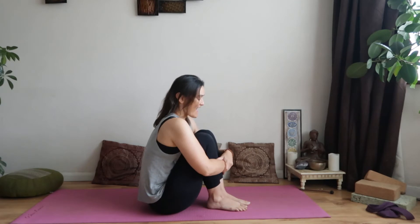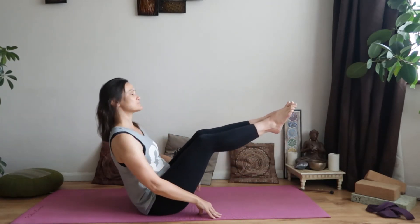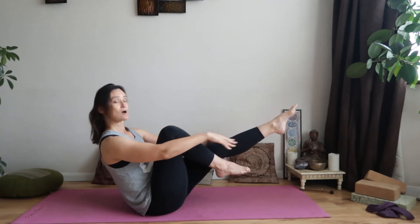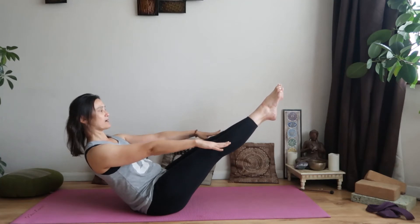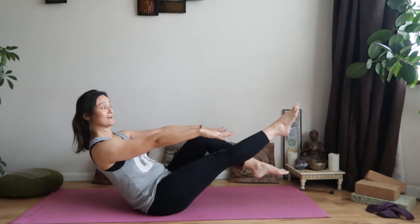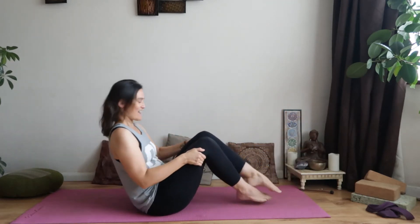Give the knees a little hug. One last progression: you can come back to your first option with toes down, keep the legs bent, or if you're comfortable, straighten the legs. Another option is to have one leg extended — you can be here, take a couple of breaths one side then the other — or have both legs extended. Lift up through the chest, breathing. If it's too much, bend one leg and focus there, or have both extended. One more breath, then release and give those knees a hug.